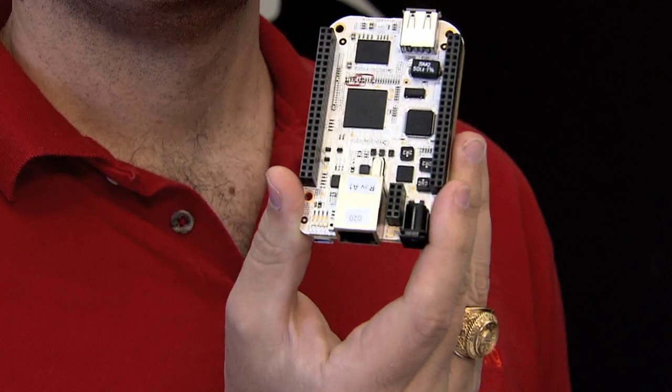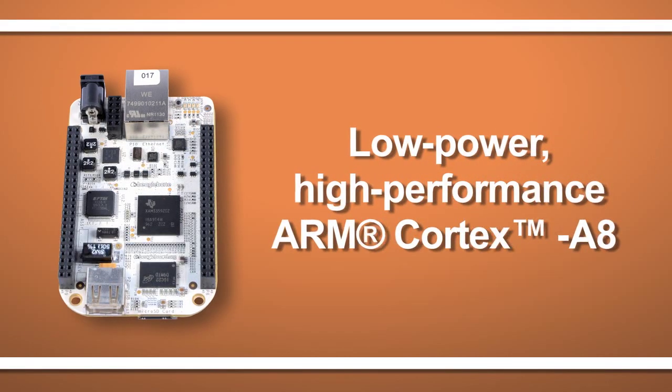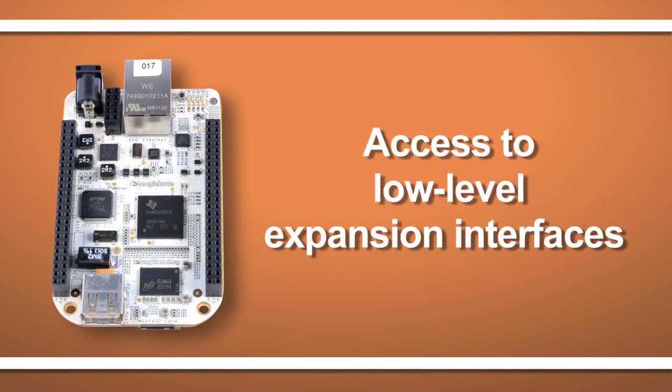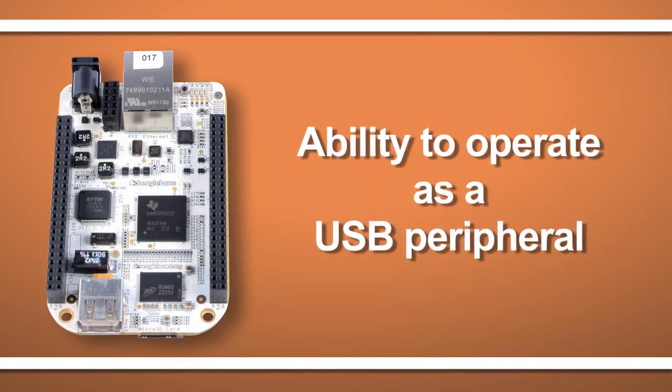The BeagleBone builds on some of the most loved features of the original BeagleBoard, such as an open, low-power, high-performance ARM Cortex-8 CPU compatible with tens of thousands of open-source software applications, access to low-level hardware expansion, and the ability to operate as a USB peripheral itself.